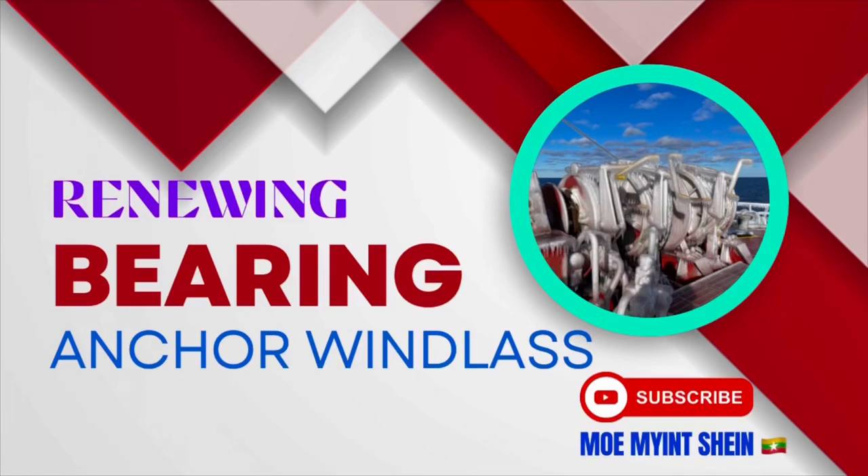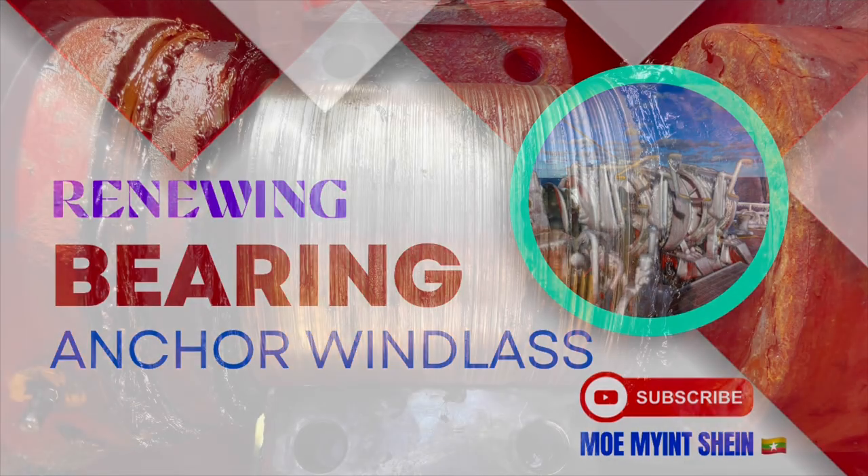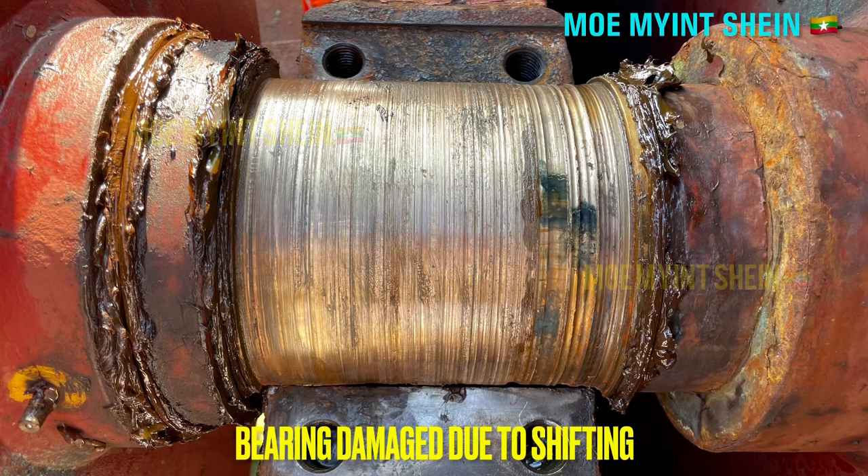In this video, you can study how to renew the damaged bearing of the anchor windlass. This bearing is damaged due to the shifting of the bearings and rotating with the shaft together.